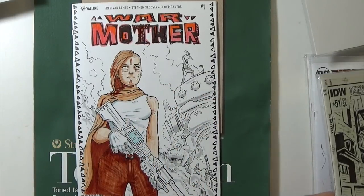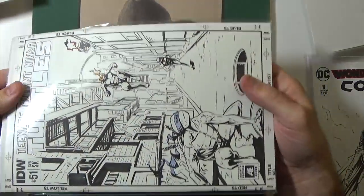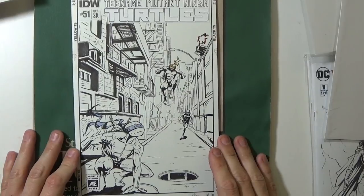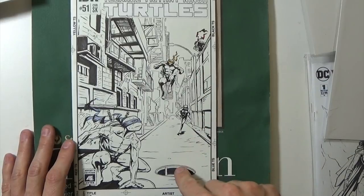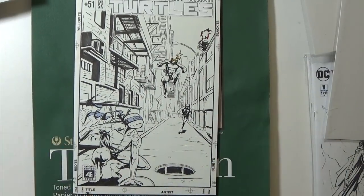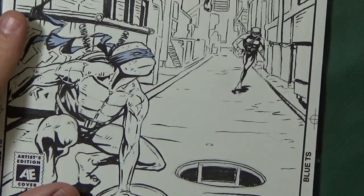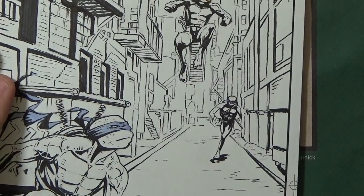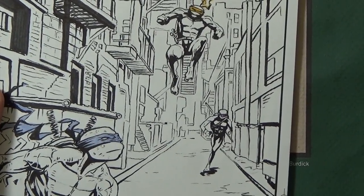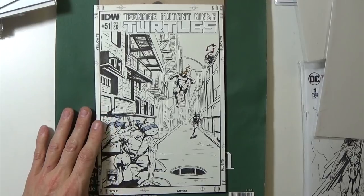This is a Ninja Turtle one that I did, which I like the way it turned out. This is a full scene — my goal was to actually show an entire scene rather than just a character: they're running through a back-alley street with buildings all around them and running towards a sewer hole. I felt like this was a pretty fun and successful cover; it looks pretty close to a legit cover. Leonardo in the front is the one I spent most time on. The only color I used was their masks. I would have made Donatello a little bit fatter in the back — he's a little skinny — but it was a pretty successful one.